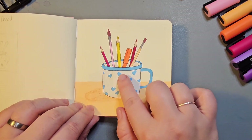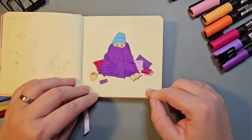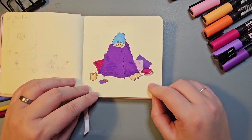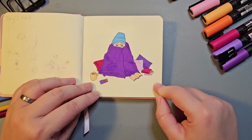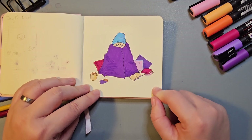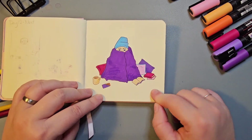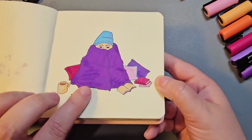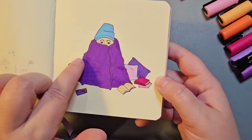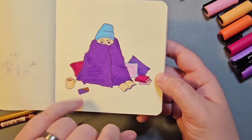Again using the Carbothello pencils to shade. Day 12 was Nest. I really like my concept for this of somebody snuggled up in a blanket and surrounded by cups of tea, books, and chocolate — which is me half the time when my fatigue is really bad. I just create a little nest for myself. I really like how the Carbothello pencils were able to create nice shadow on the folds of the blanket and the cushions in the background.